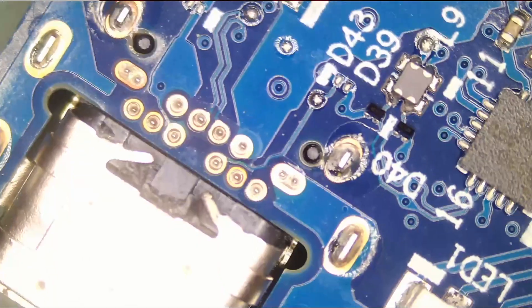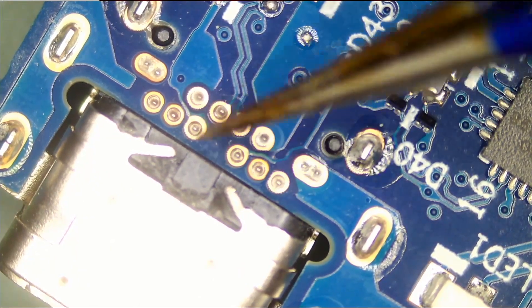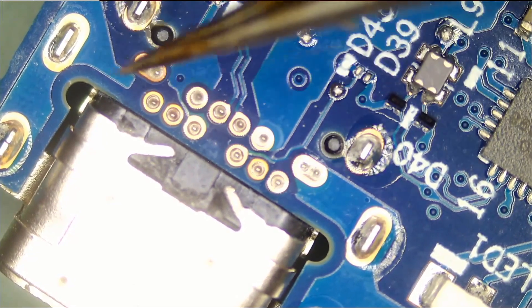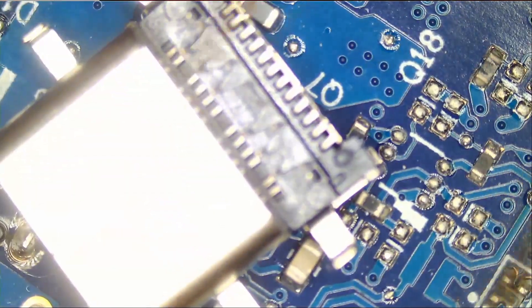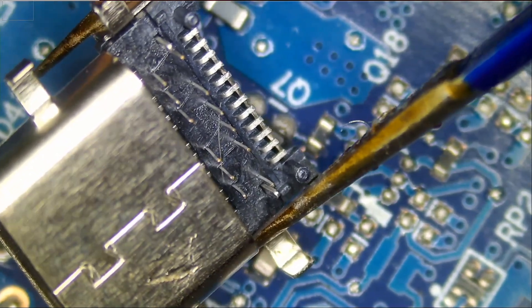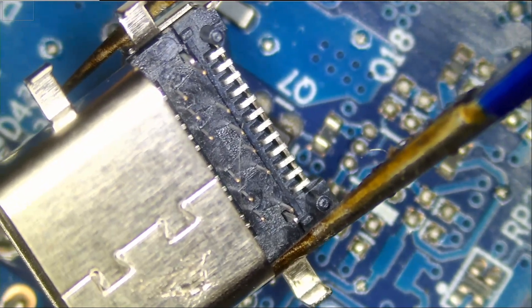If we flip the board we notice that this connector has through-hole pins — one, two, three, four, five, six — and one, two, three, four in the center, two here and two here. If we look at the replacement connector, we have six pins on the top, four in the middle, and two pins on each side. Great, so that's the same connector.